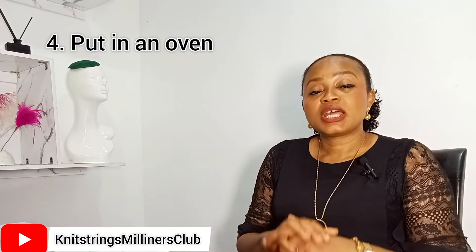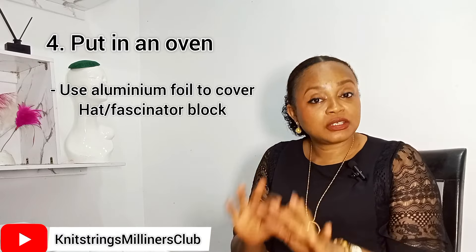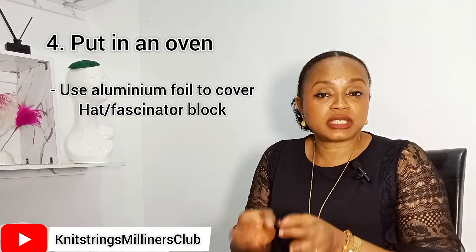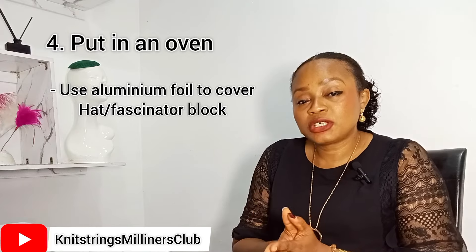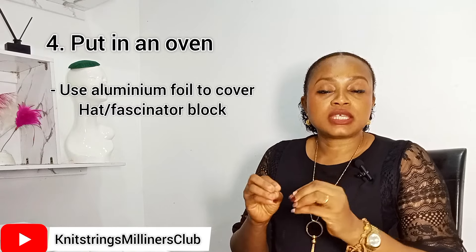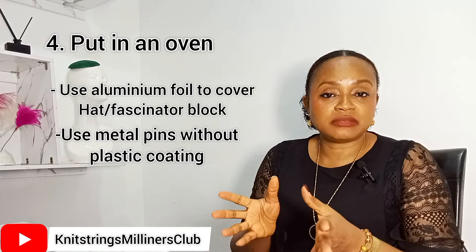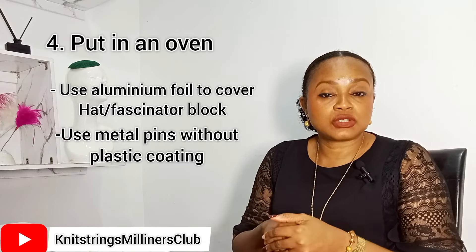Instead of using a polythene bag to cover the base of your fascinator before blocking, you have to use aluminium foil. The reason is that if you put your fascinator inside the oven, the heat can melt the polythene bag or cling film and ruin your fascinator. So use aluminium foil to cover your fascinator base before blocking. Also, the pins you use for blocking must not have any plastic heads — you need pure metal pins, like aluminium pins, that are sturdy enough to hold your blocked fascinator.